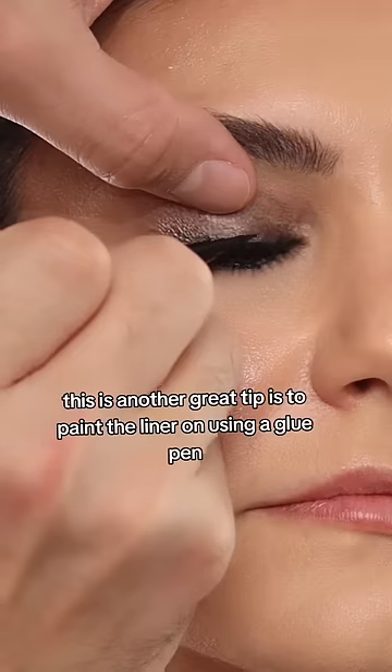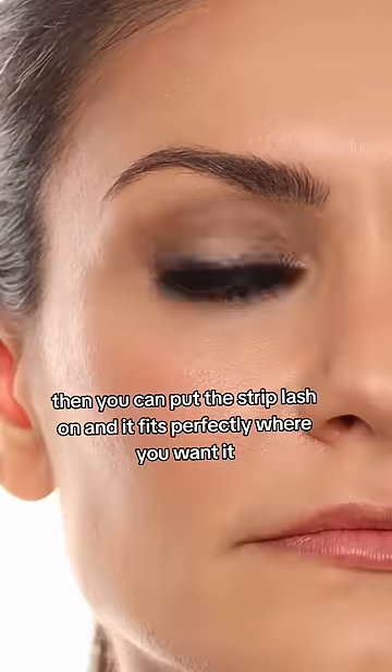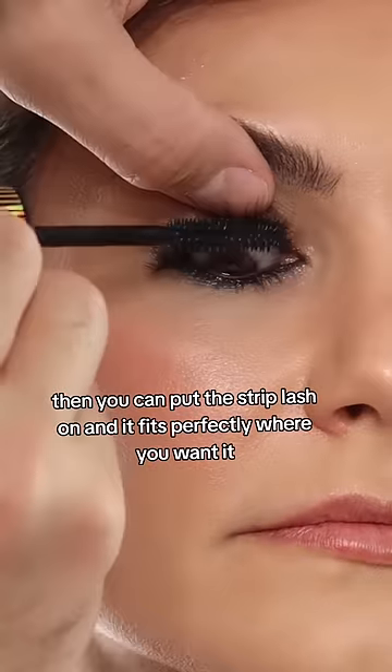For liner, another great tip is to paint the liner on using a glue pen. Then you can put the strip lash on and it fits perfectly where you want it.